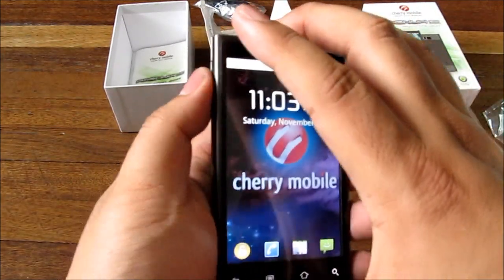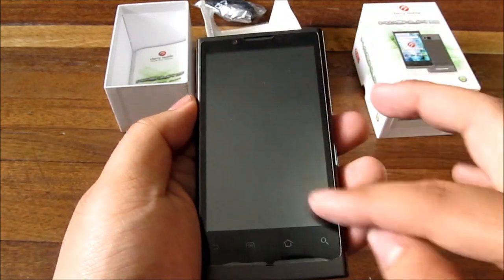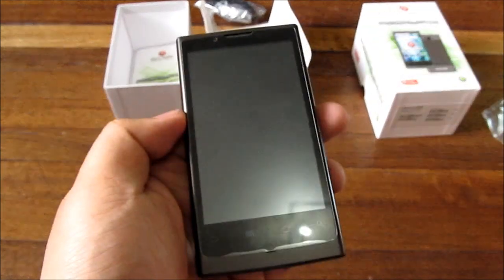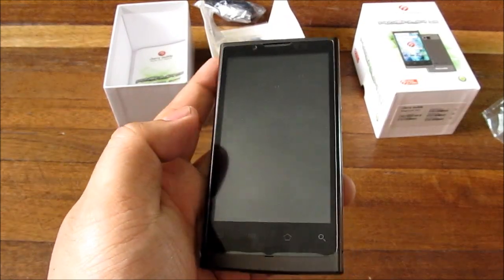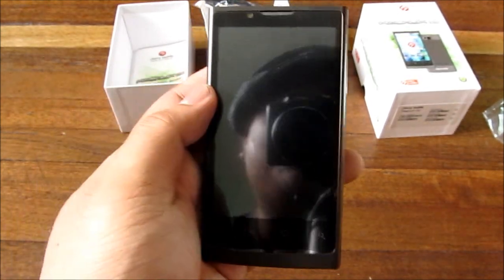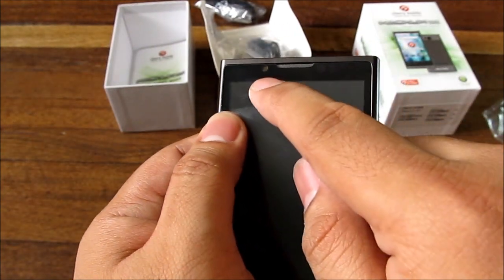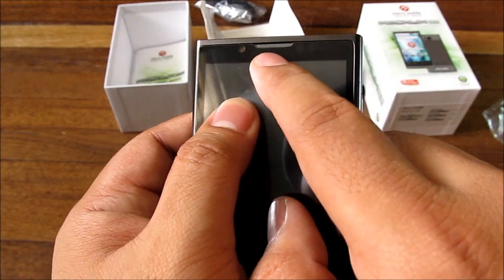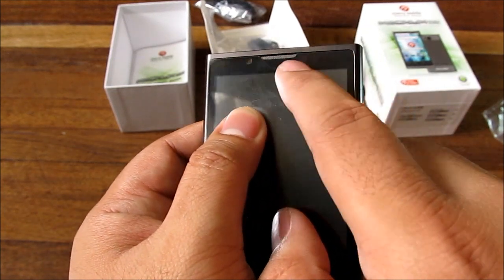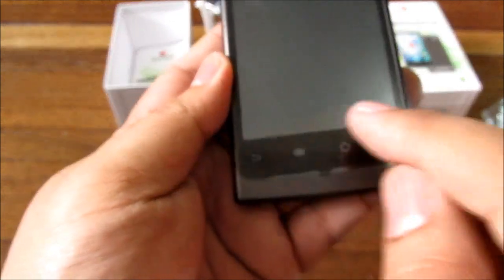This is a 4.1-inch, 800 by 480 display — not the highest resolution, but the same as many high-end phones. On the front, you get a VGA front-facing camera, a speaker grill, an LED notification light, and a bunch of sensors.